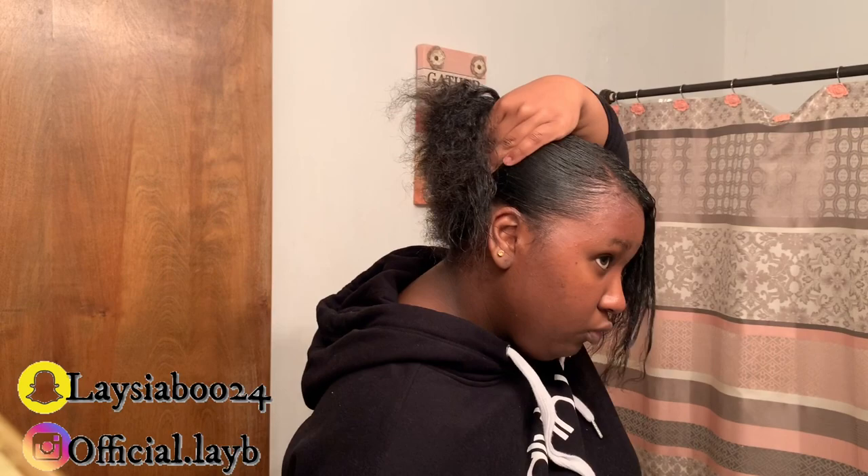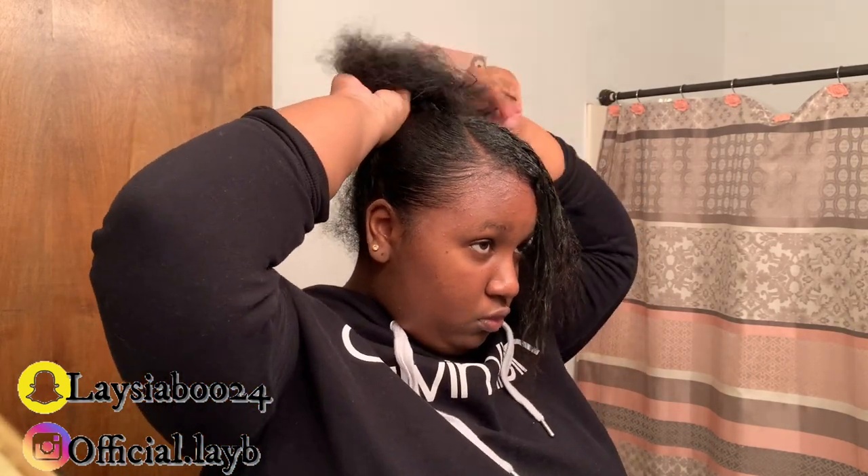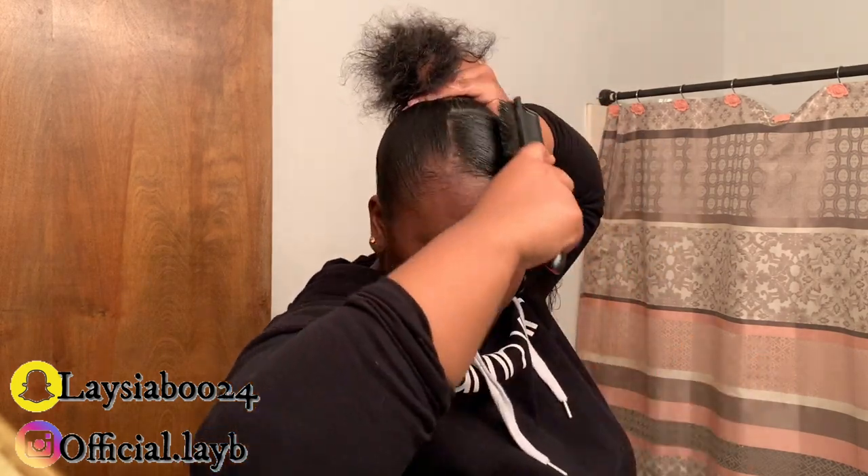I'm just brushing it up and I'm going to put this in a bun, just brushing up my sides to try to make it as straight as possible. Now you guys, the swoop part — in my opinion — is the most hardest part of the top knot with swoop. I feel like the swoop is the most challenging part for me. I'm trying to get that swoop part as straight as I can. It is not easy; it is very challenging.